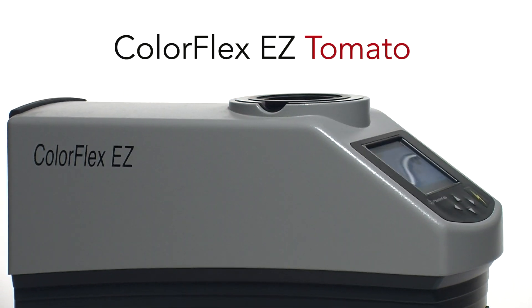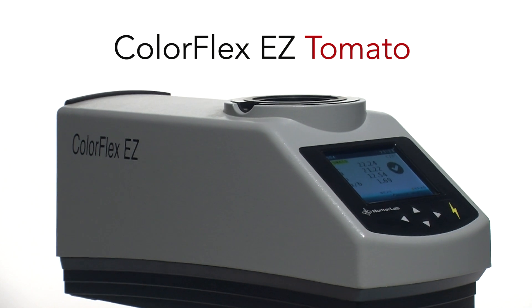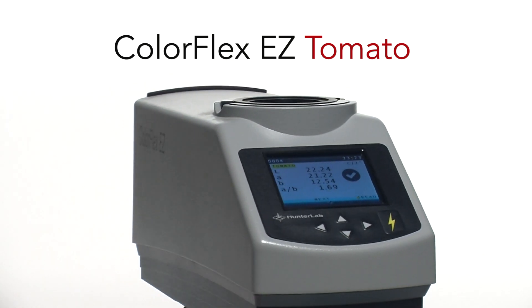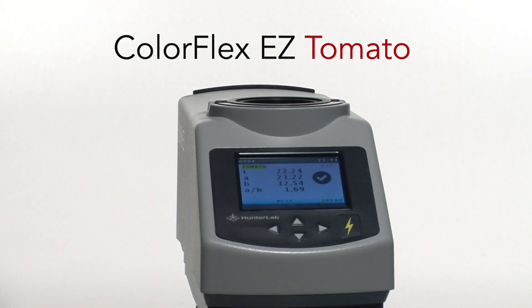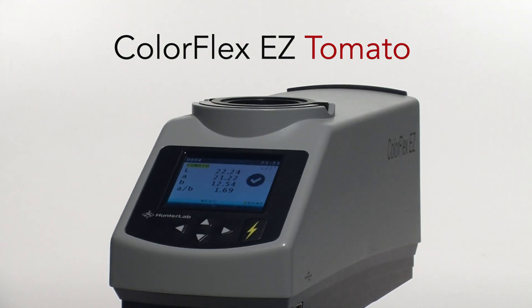The ColorFlex Easy Tomato — one of the most popular color measurement instruments in the world, used in the tomato processing industry at every step of production. Why? But more importantly, why should you consider a ColorFlex Easy Tomato?